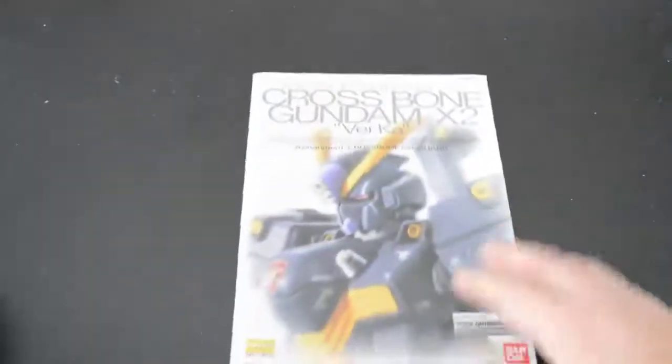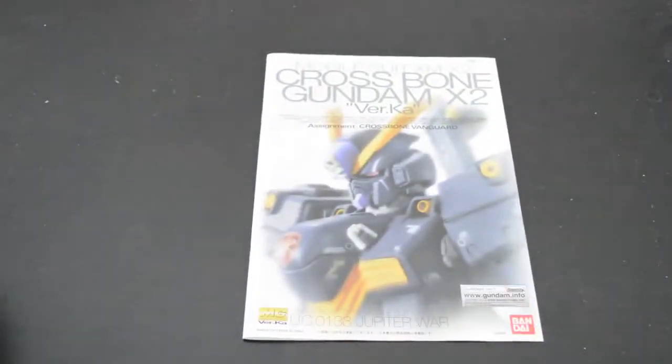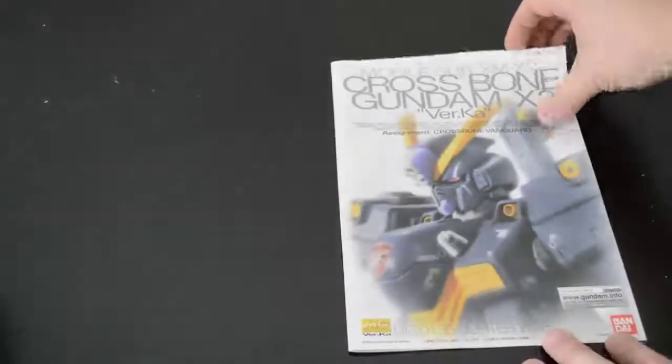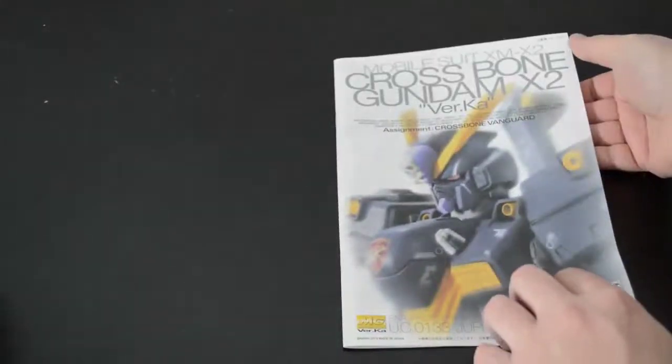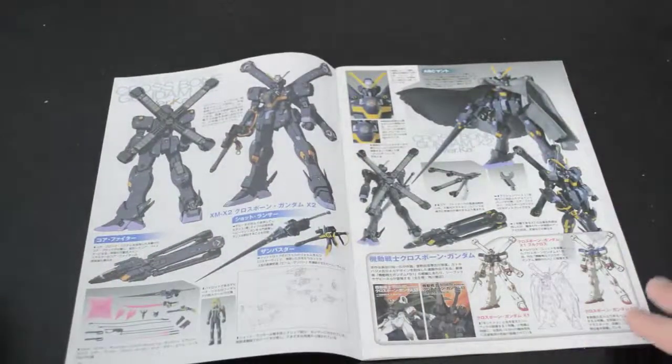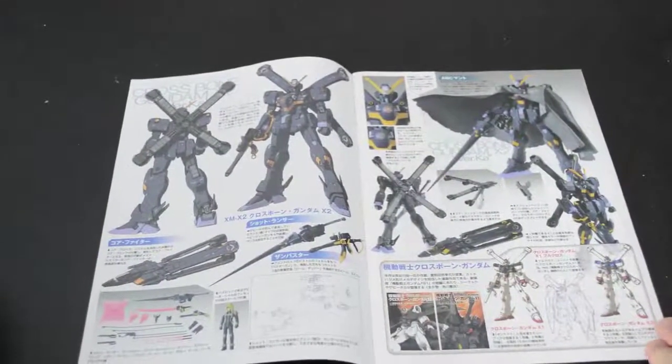Another nice feature about this particular kit is it has its own manual, whereas the Banshee Verka just uses the Unicorn Verka's manual. This one is actually specific to the X2 — photo of the model on the front, illustrations of the kit, points out the weapons, the shot lance.